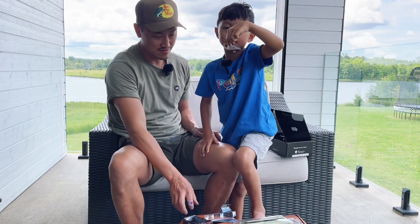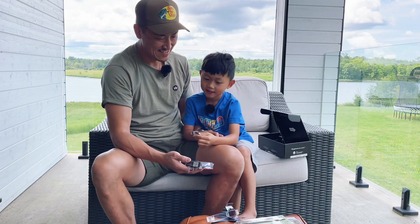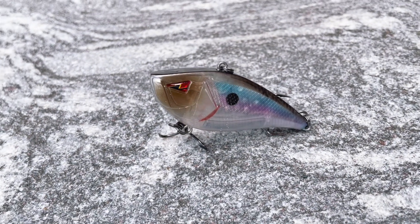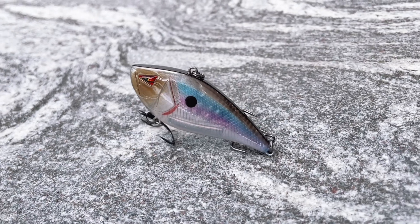I like this one too. It's a lipless crankbait — you can see the weighted beads inside. It's a little heavy, this one's heavier, so I would imagine it dives a little deeper.